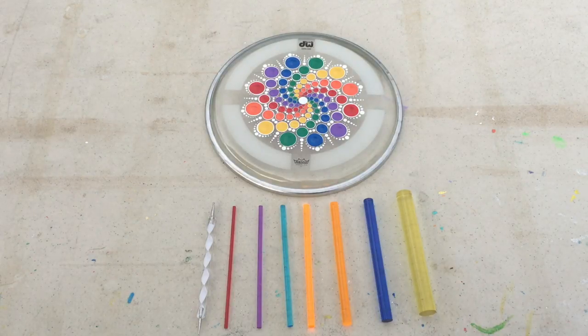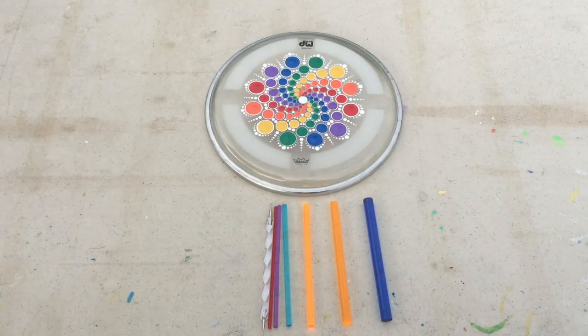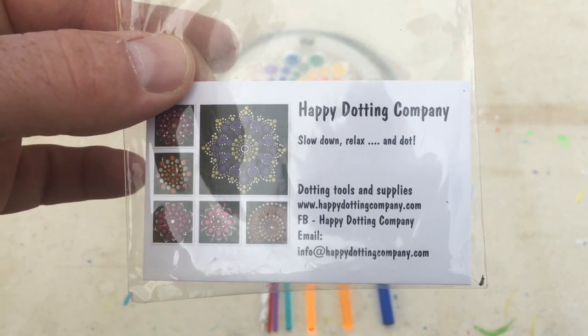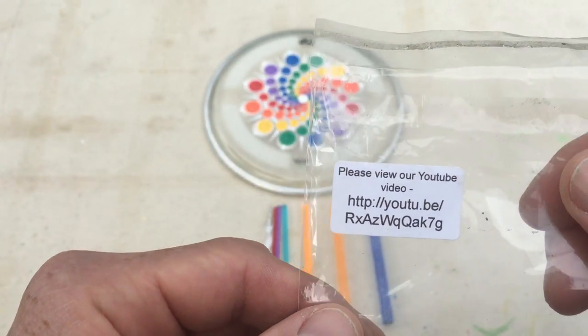If you have any questions, please feel free to ask me through the video or on my Facebook, Twitter, Instagram, or Tumblr. I'm on most of the major social media sites, so you can get a hold of me through any of those. And here is a close-up of her contact information if you'd like to visit their website.